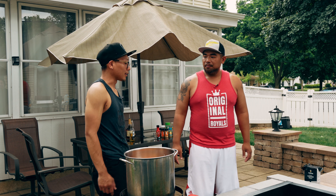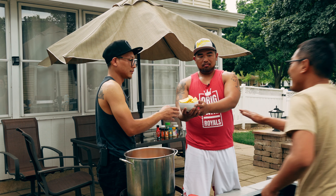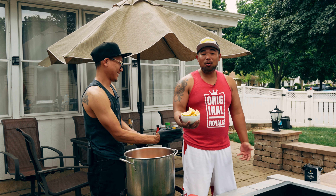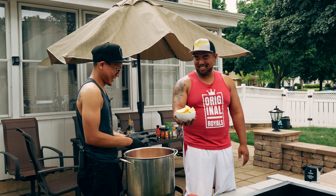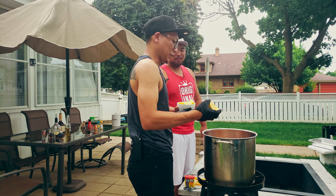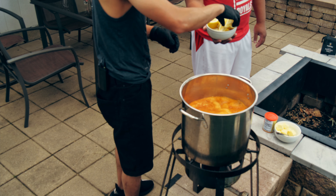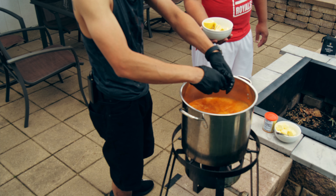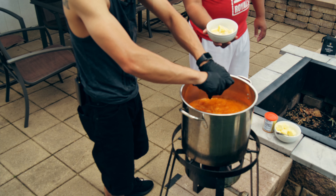Now we're going to add the corn and potatoes. We got fresh corn here — you could also use frozen corn, but I don't recommend it because it's more fresh and more sweet. You don't want freezer-burn corn in your boil — it doesn't have that nice texture. For potatoes, I'm using red potatoes. You could also use yellow potatoes, but I prefer red potatoes. They're a lot more firm and give it a little more buttery flavor, especially if you don't over boil them.